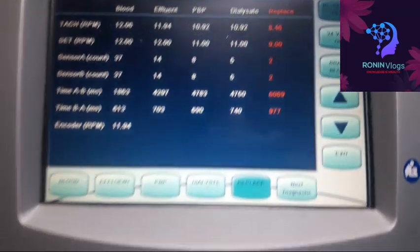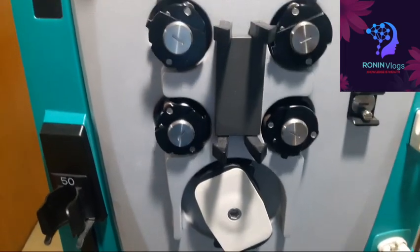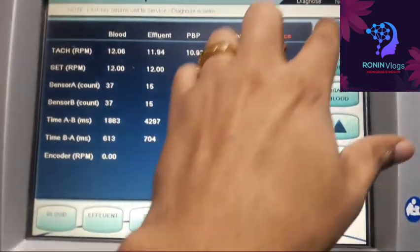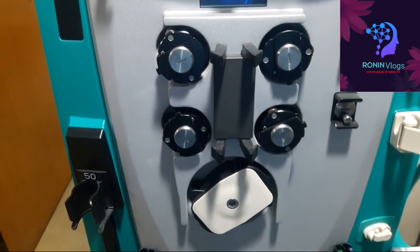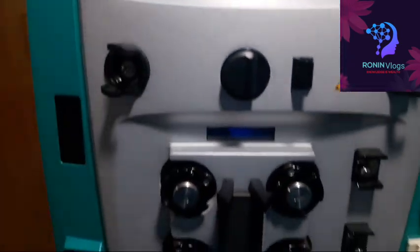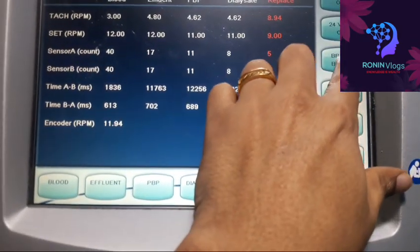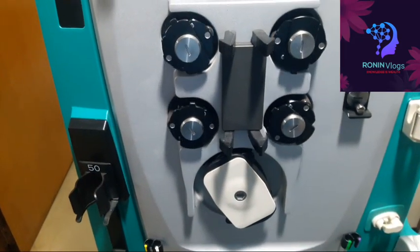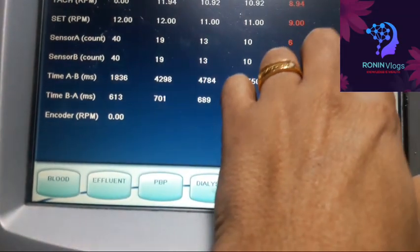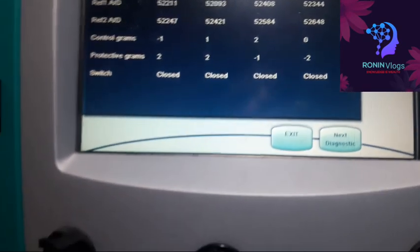Now I am checking on the top — it's a blood pump stop, so the blood pump will stop. Now I will switch on the brake so all the pumps will stop. This is also the blood pump, checking one by one — everything is good regarding the pumps, no issue. So I am going to the next diagnostic.